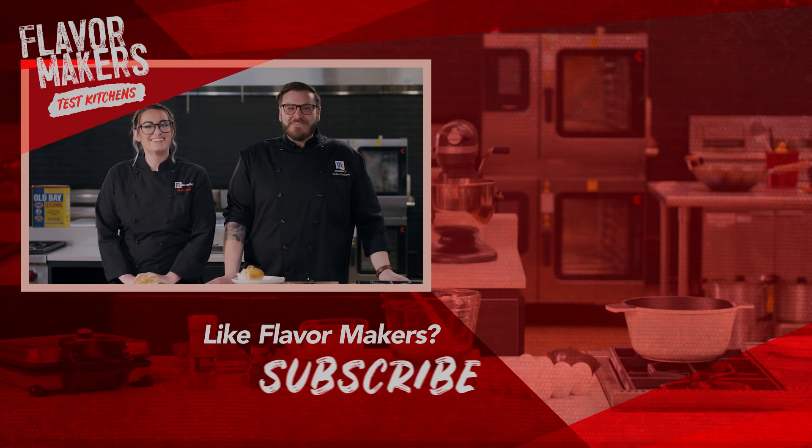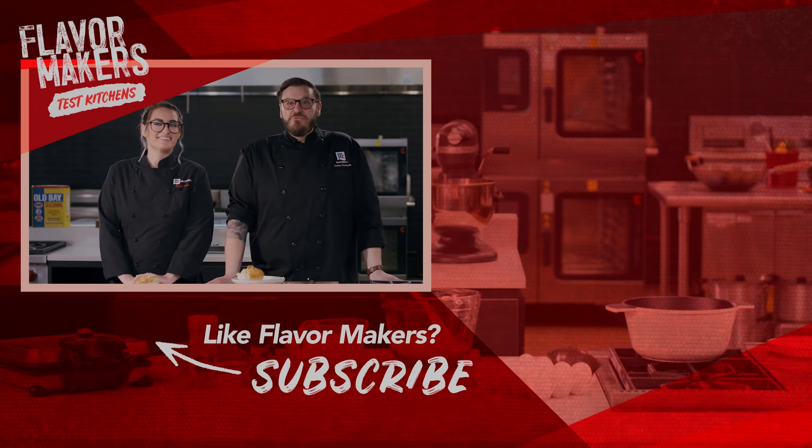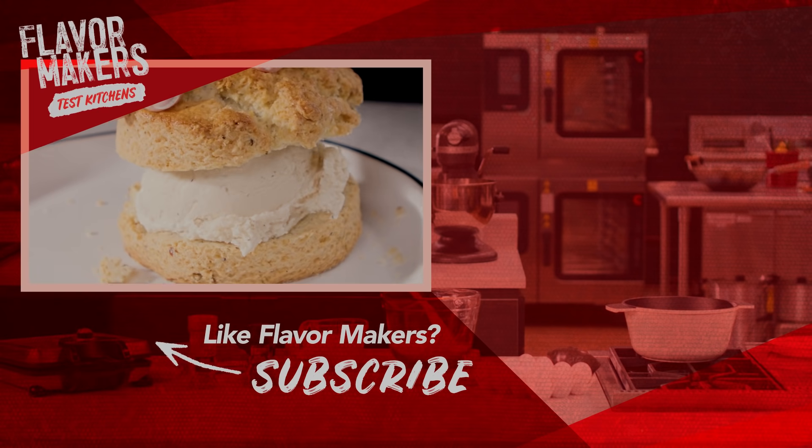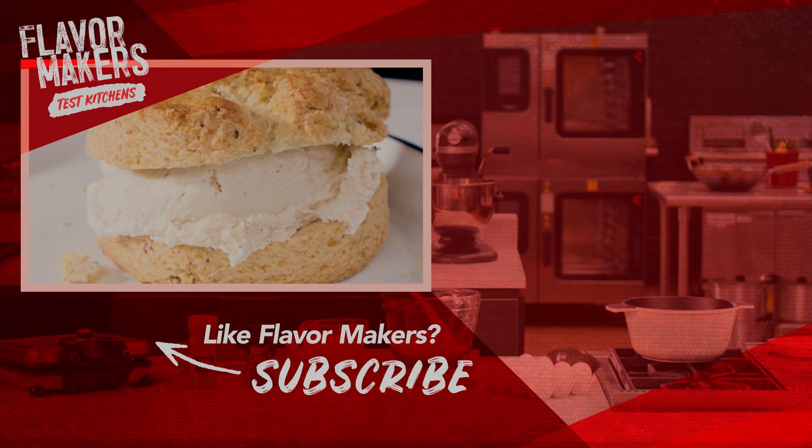If you enjoyed today's recipe, please give this video a thumbs up and make sure to subscribe to the McCormick Spice YouTube channel. For more on the 22nd edition of McCormick's Flavor Forecast, click on the link in the description box below to discover all of this year's trends and recipes.